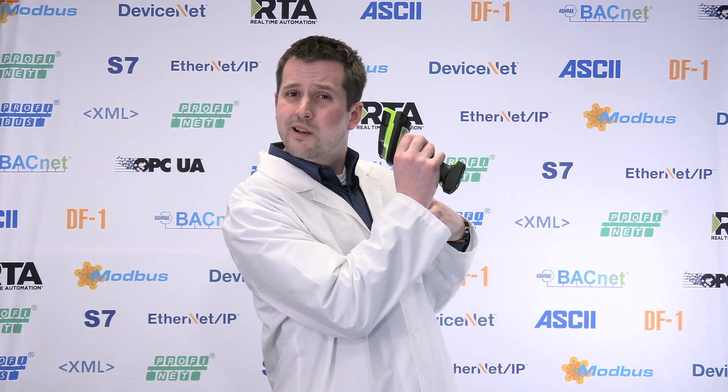All right everyone, I'm Drew, and today we're going to be talking about a product you probably know really well — the 435NBX — that has been helping you bring barcode scanners, weigh scales, and ASCII displays into your PLCs for a long time. But we've got something really cool now: we call it the Scan Doctor.